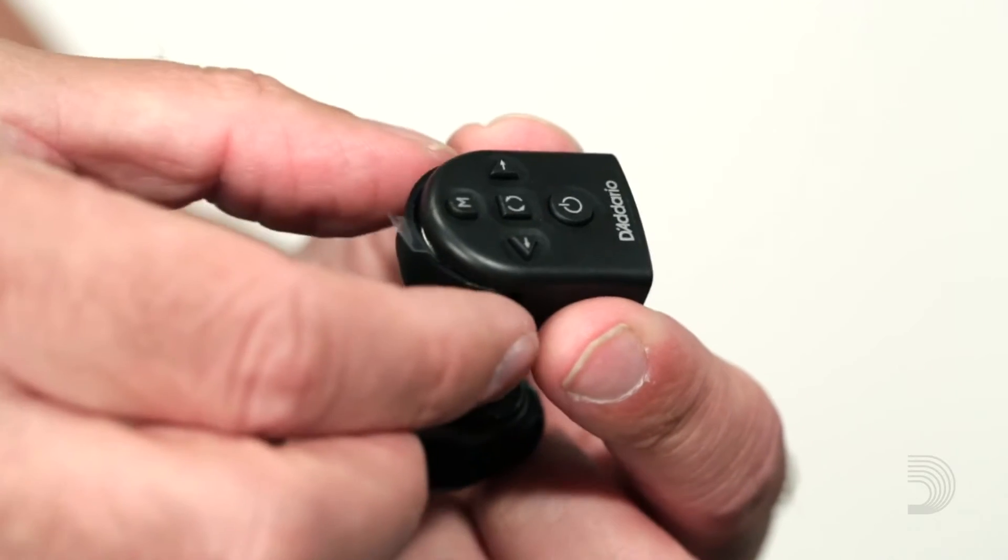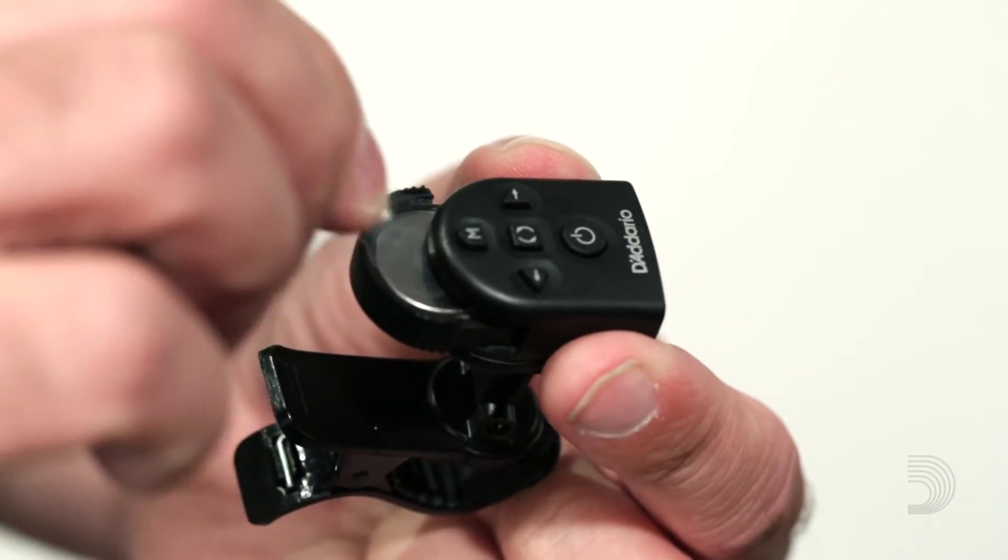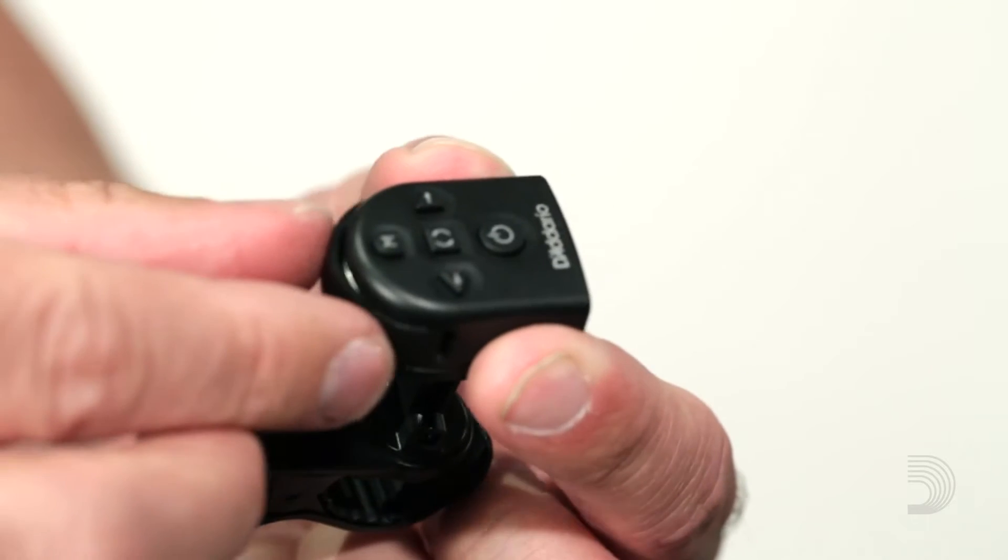When you first receive your unit, you will need to remove the insulator tab in order to make your unit functional. To do that, you just want to pull out the battery door in the rear of the unit, remove the insulator, and slide the battery drawer back in. This is the same procedure you will use when you need to change your battery.